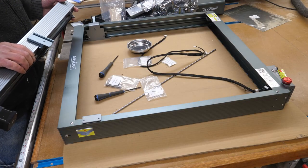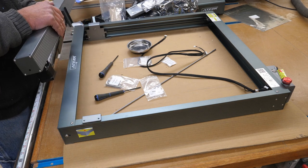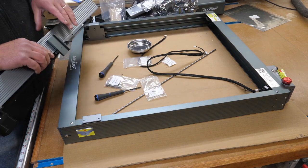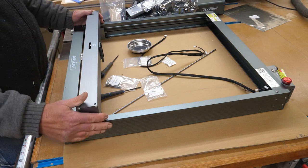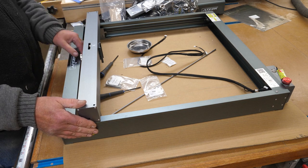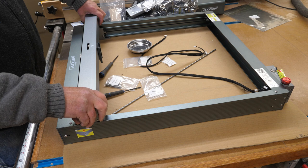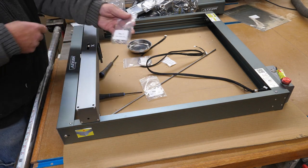Now we have the Y-axis. You'll want to set this with the bracket facing the controller end. A good way to make sure you're getting everything square is to pull the carriages all the way down to the end — it makes it a whole lot easier to get your screws in and get everything lined up. Step 3 uses M5 by 58 screws with a 3mm Allen wrench. Don't snug these up until everything is started, then snug them down.